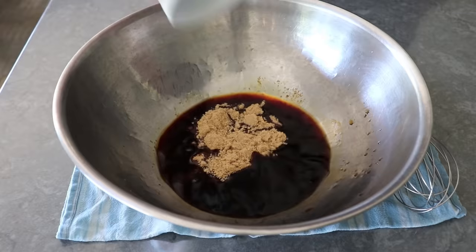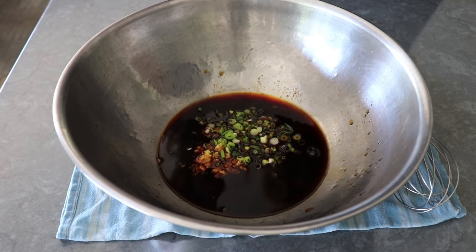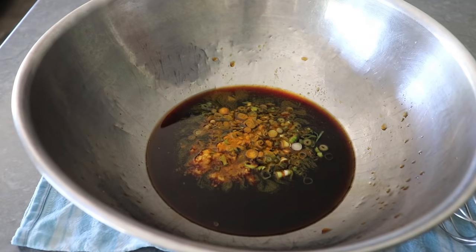Then we'll finish this off with a little bit of brown sugar, some finely and freshly grated ginger root, some thinly sliced green onions, and last but not least, a little bit of turmeric, which not only is good for you and improves the appearance, but I also think it helps tenderize the meat — although I can't prove that, which is fine because I don't have to. And that's it — we'll take a whisk and give this a mix.